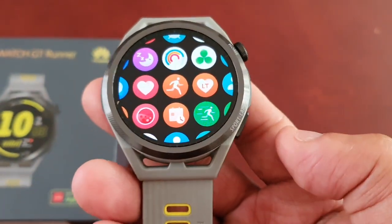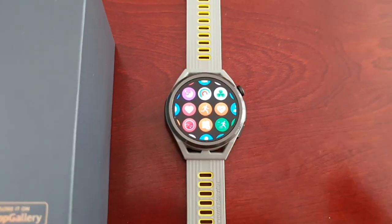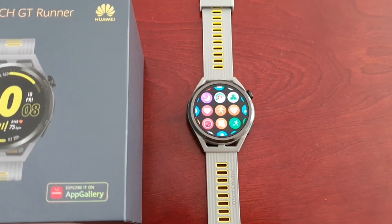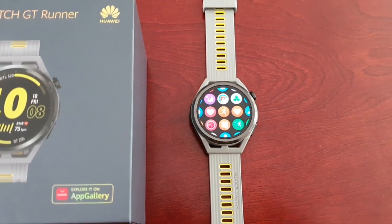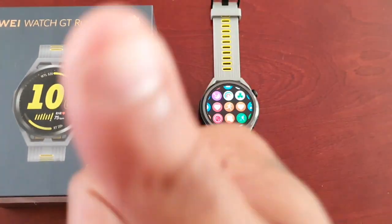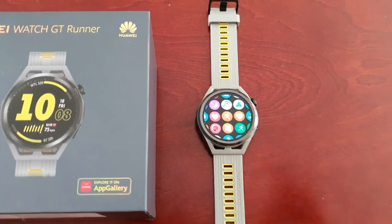This was just my quick video showing you all a very useful tip on how to change the appearance of the applications and the menu style on the brand new Huawei Watch GT Runner. Hope it helped you out. Be sure to give the video a thumbs up. See you in the next video!